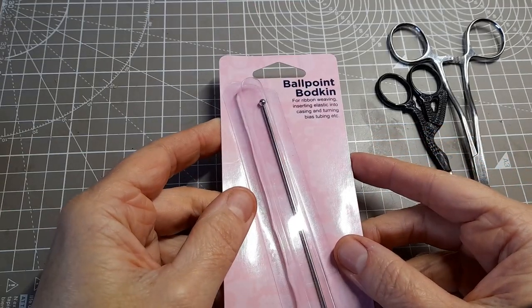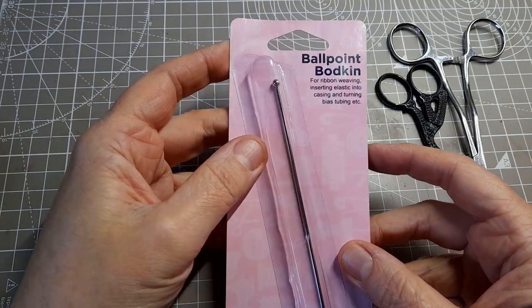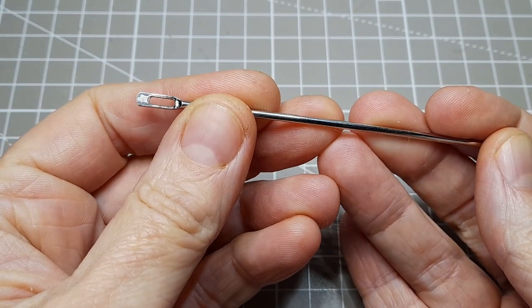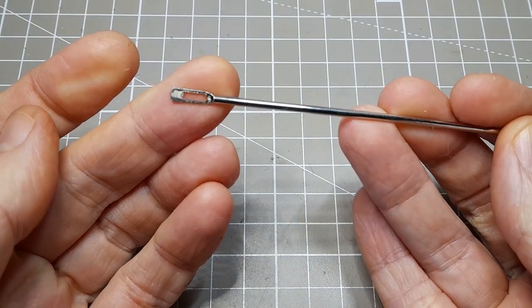The next doll making tool that I couldn't live without is my ballpoint bodkin. I use this a lot for stuffing. I use both ends for stuffing and the looped end is also really handy for pulling ribbon and elastic through seams.